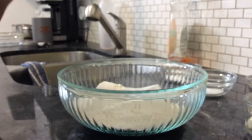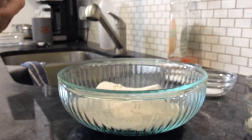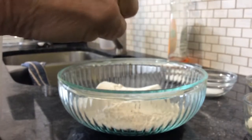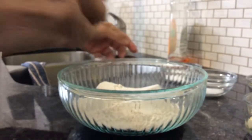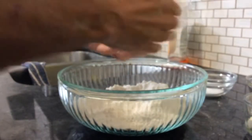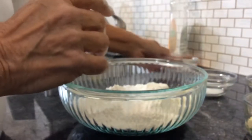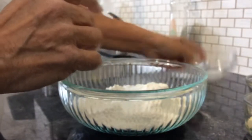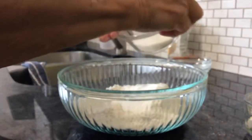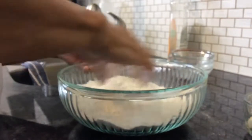I am making quick cinnamon buns. The first thing I did is make sure I scrubbed my hands really well, because part of this is going to be mixed up by hand. I've got two cups of flour, two teaspoons of baking powder, sorry, a teaspoon of salt, and three tablespoons of white sugar. Mix those all up.